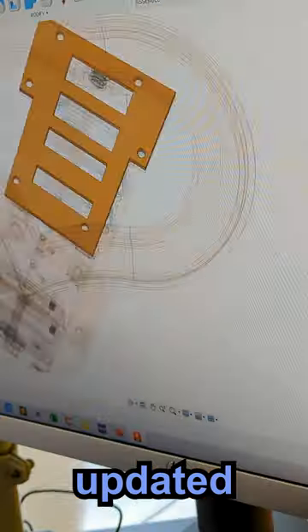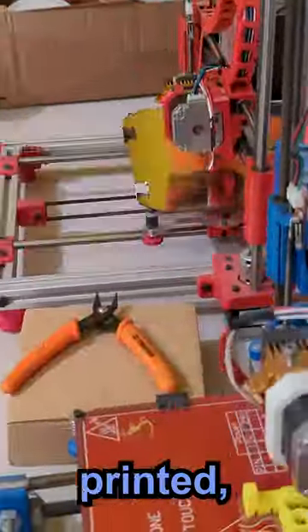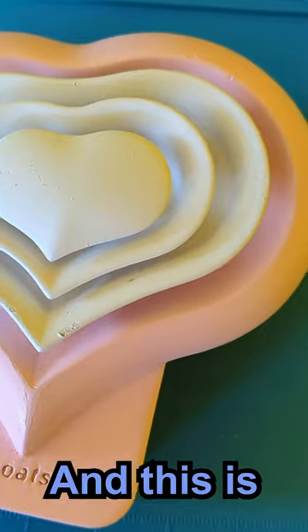Then I made the electronics, updated the design, printed, sanded and painted — and this is the result.